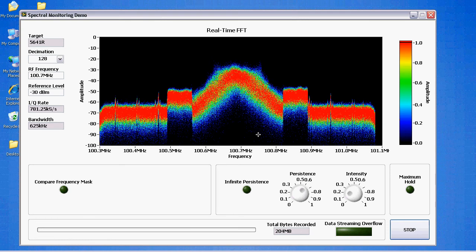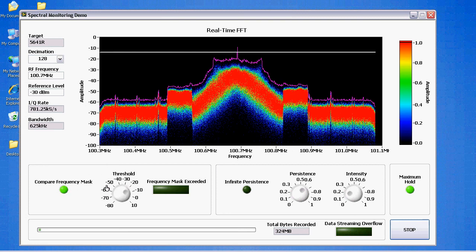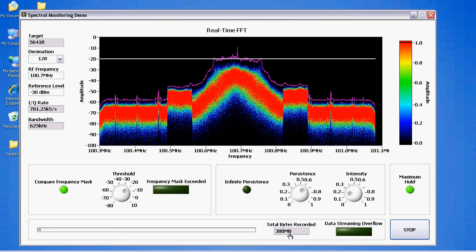You can actually transmit HD radio below the frequency mask that the FCC mandates for FM transmission. So basically, in between channels, they put in this HD radio digital information. We can do the same max hold feature, and you can see the difference between max hold — what you'd have on a typical spectrum analyzer — and something performing real-time FFTs like the 5641R: the max hold doesn't necessarily show you the entire shape, and it's not as obvious that these OFDM bands exist at the edge of the spectrum. We can also do the same frequency mask comparison, and again, this mask could be arbitrarily complex. You'll also notice we're streaming data to disk at a much lower rate, simply because our IQ rate is a lot lower.